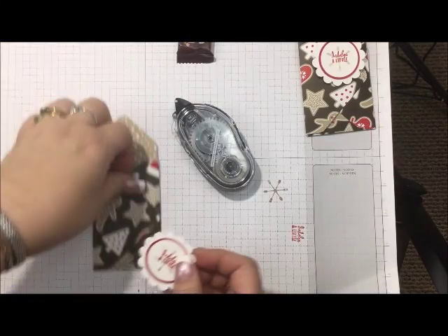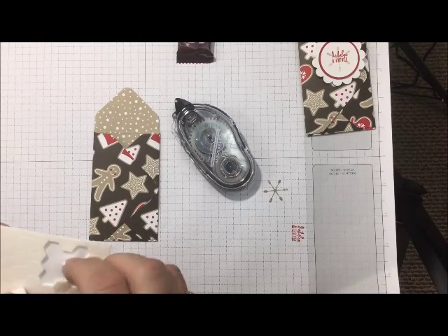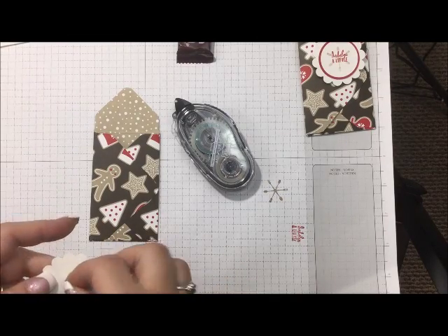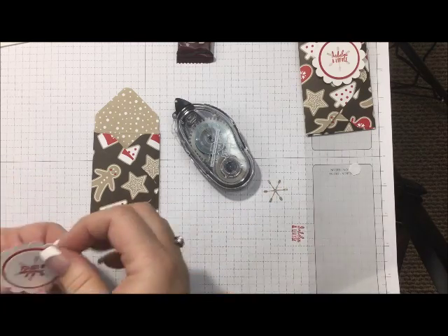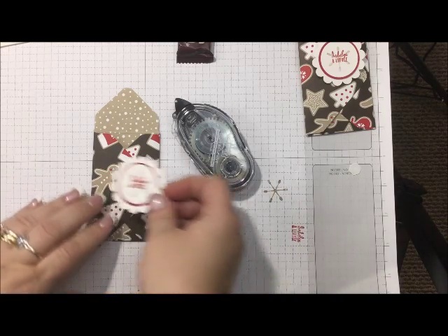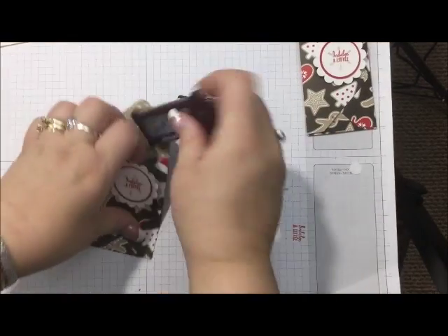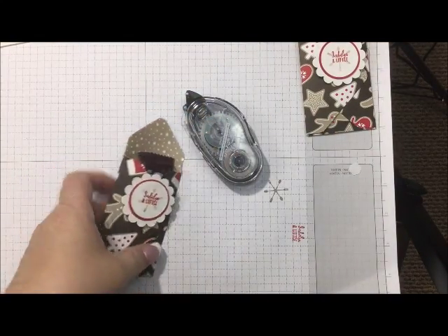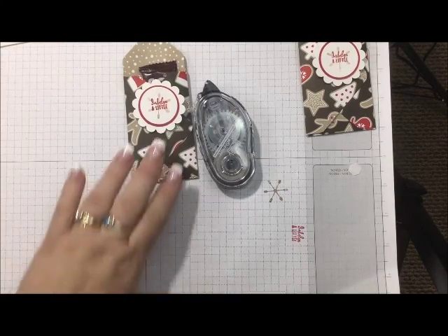And then bring back my little envelope here. Take a Stampin' Dimensional, add that to the center, and I'm just going to put that right about there. And there you have it — a cute little treat holder for your little snack bar.